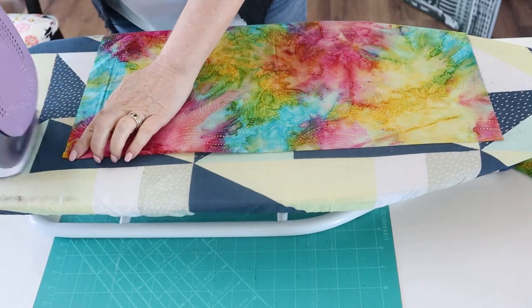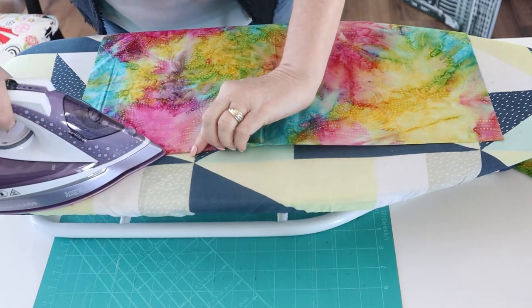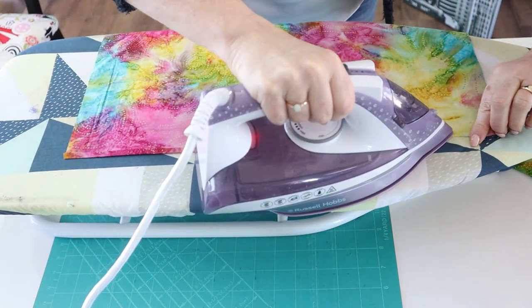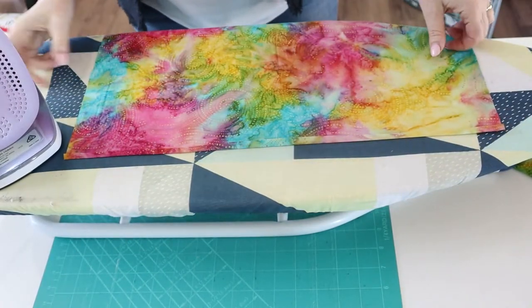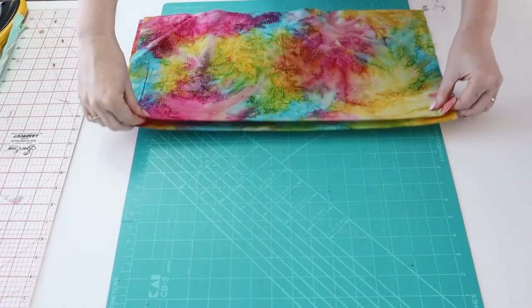Neaten one long edge of each cushion back by pressing over by a quarter of an inch or six millimeters, and then we're going to stitch that. This just saves us zigzagging or having to get the overlocker out. Stitch nice and close to the folded edge of the fabric. Place your two cushion backs with the right sides facing.